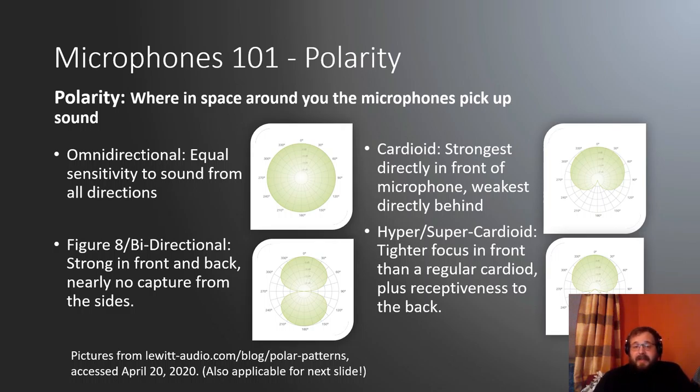The other consideration with microphones is polarity — where in the space around you the microphone picks up sound. There are four types. Imagine a bird's eye view looking down at the microphone: north is the front, south is behind, east and west are left and right. Omnidirectional microphones are equally sensitive to sound from all directions — a perfect circle, which in reality is actually a perfect sphere.